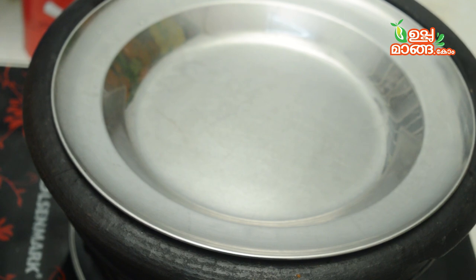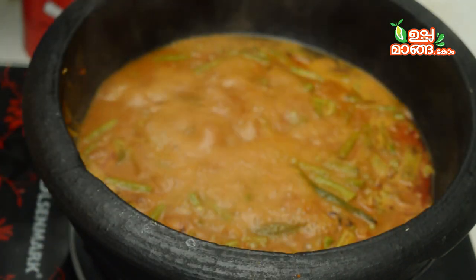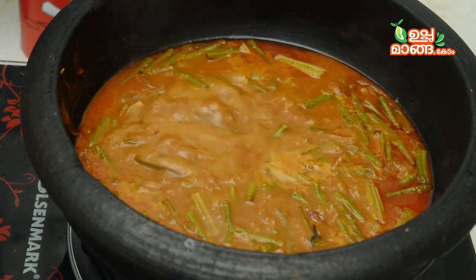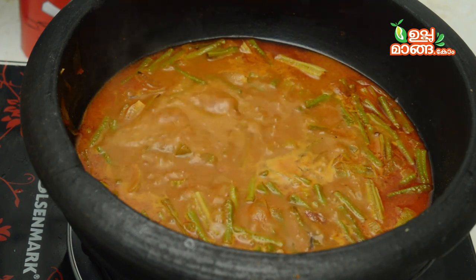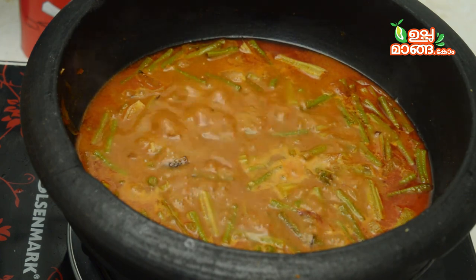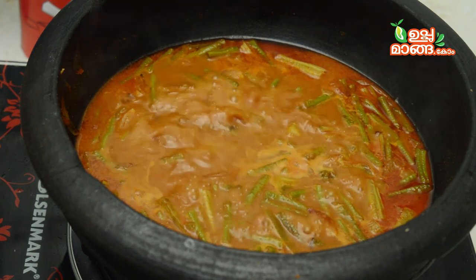Now, we will cook it a lot. I will add a little bit of the dough. The dough is now corrected. The consistency of this gravy is not easy to cook.